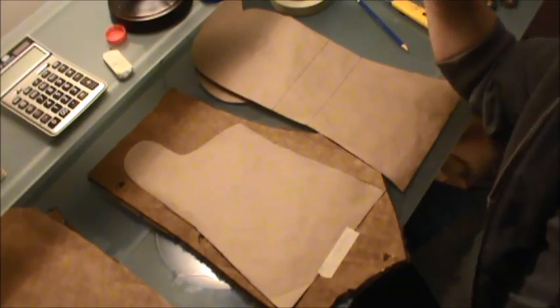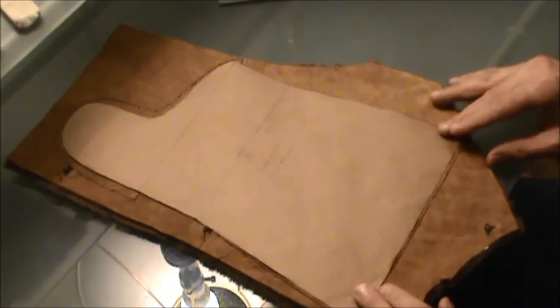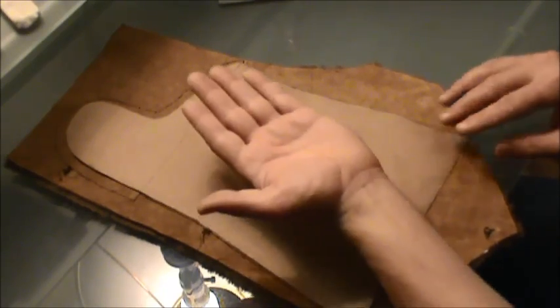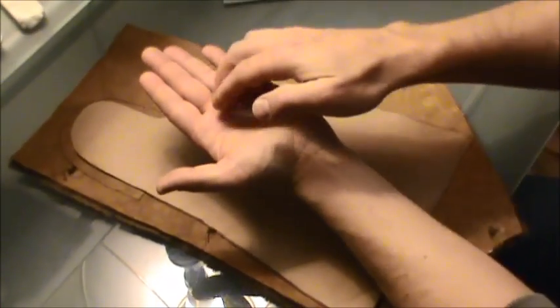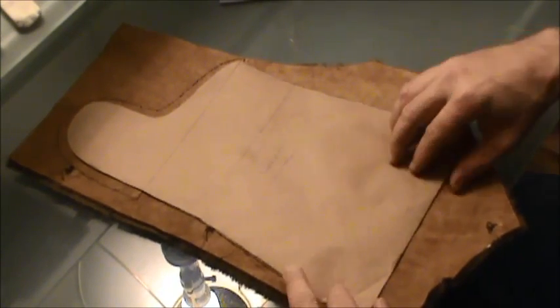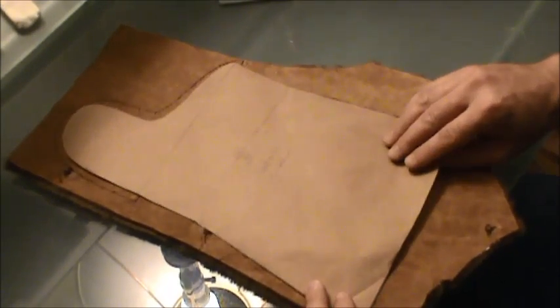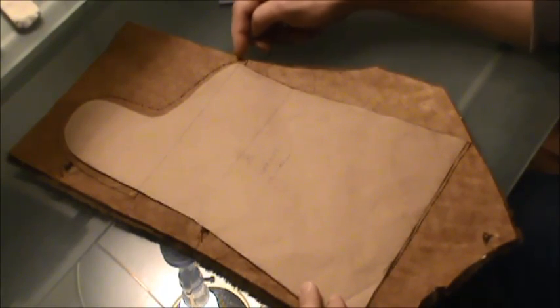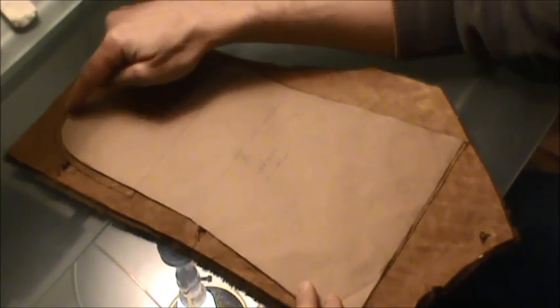I'll take you through the process. First thing I'm going to be doing is tracing around our right side mitt — this will be the inside portion of the mitt. You can see I traced around the template I made up with a 5/8 inch seam allowance all around the corners.